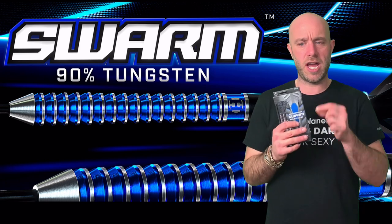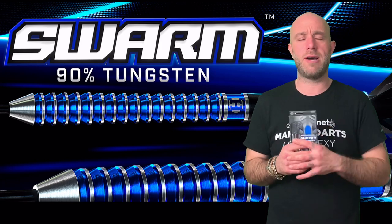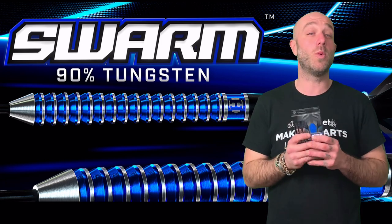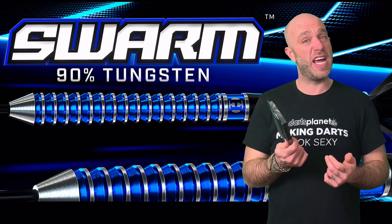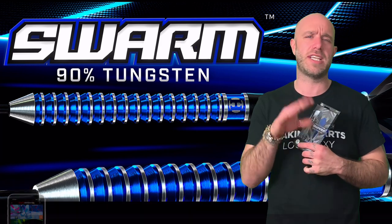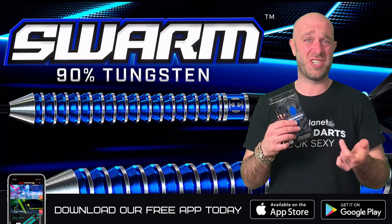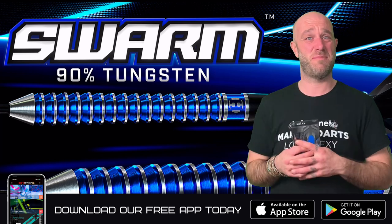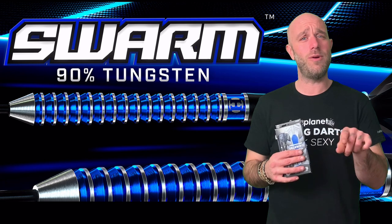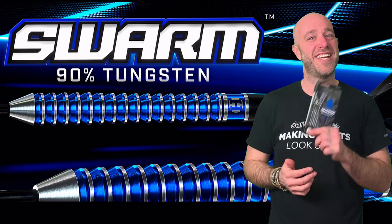I could happily play with a set of these. The cone nose I like, as we spoke about earlier. It's quite a front-loaded dart as it tapers out, but the grip runs all the way along so rear grip, front grip — wherever you like to hold it, you'll be fine. If you've got a set, please leave your reviews at dartsreviews.tv or download the app. Please subscribe to the channel, turn your notifications on, and leave a little like — it's nice to be nice. See you again soon, cheers!